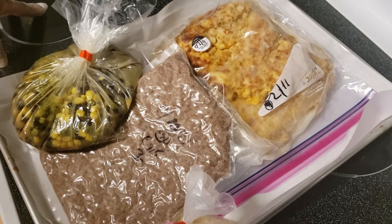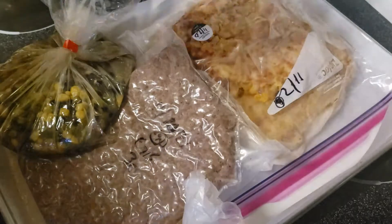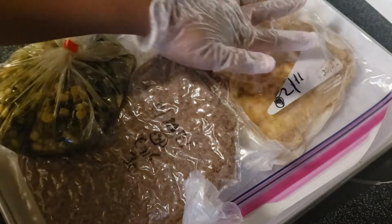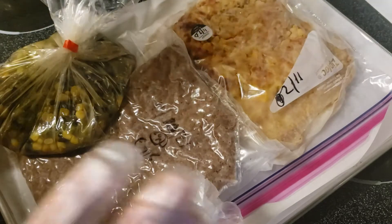Hi y'all, just doing a real quick video. What I'm going to be doing here is showing you what I'm trying to make for dinner, so you guys can see the before and kind of the after. This is a macaroni that I had made before — I'm just showing you guys because it's cool, and also to show what's for dinner.